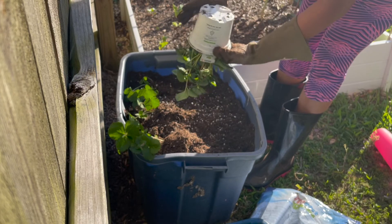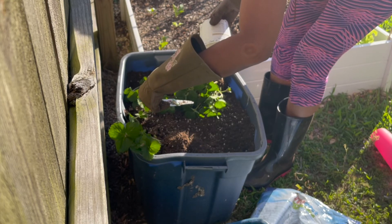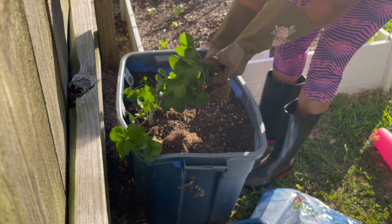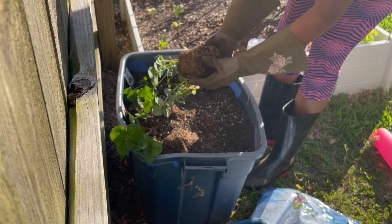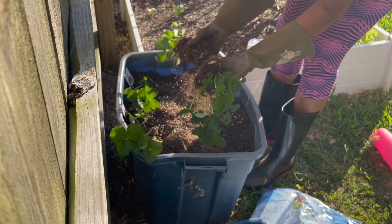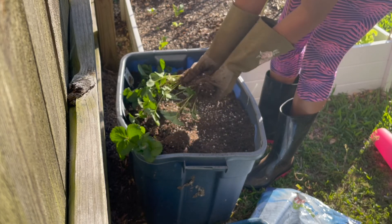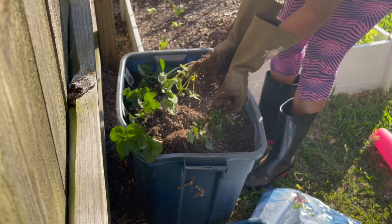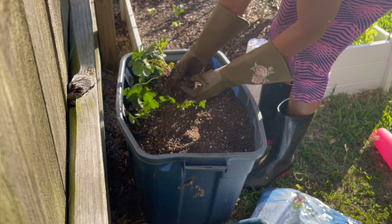Then I'm going to do the same thing with the second pot. These are Bonnie Select Berry Basket pink strawberries — I got these from Lowe's. This one already has a berry on it. Again, remember when you're pulling them apart to be very gentle with the roots so you don't break them. Just shake them a little and they'll come apart, as long as you don't rip the roots — that could destroy the plant.